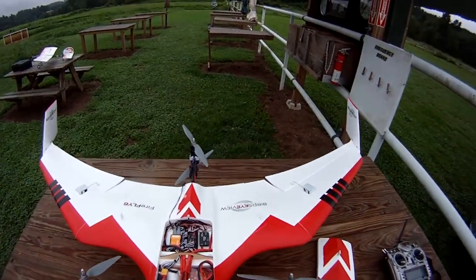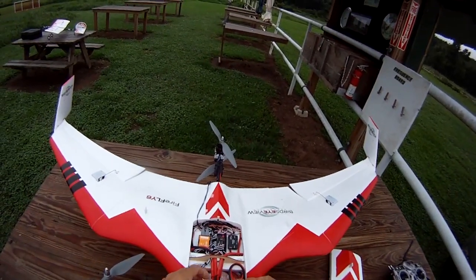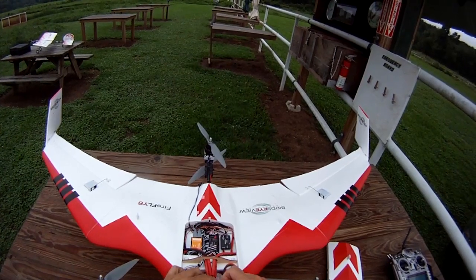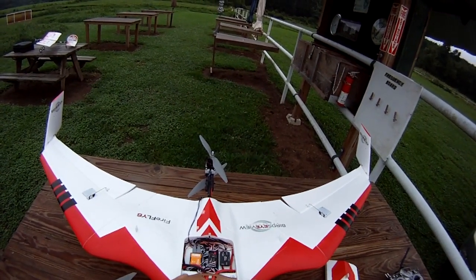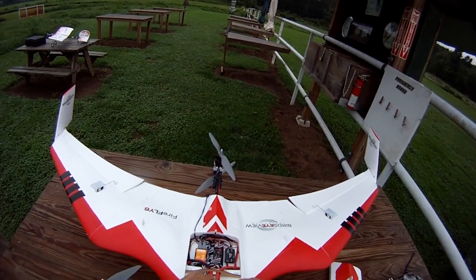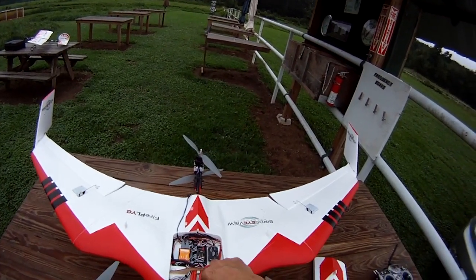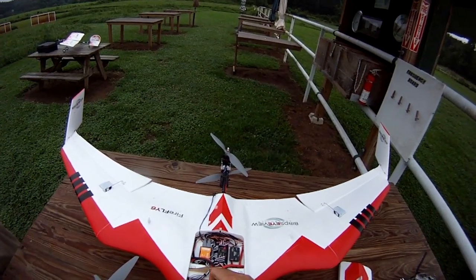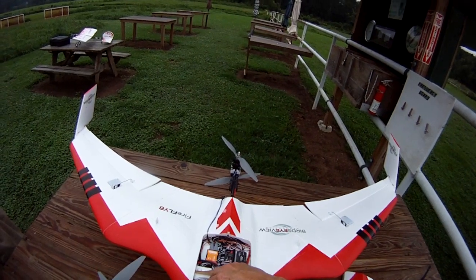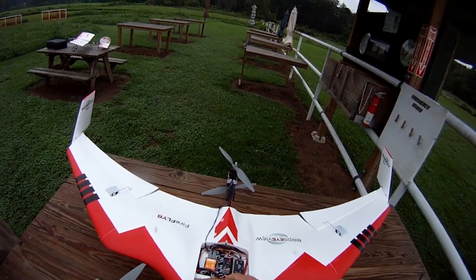Hi everyone, it's Universal RC back and this is flight number two of the Firefly 6. It was an overcast day and I still decided to go give it a try. It's very wet out and cloudy, but we're going to do it.